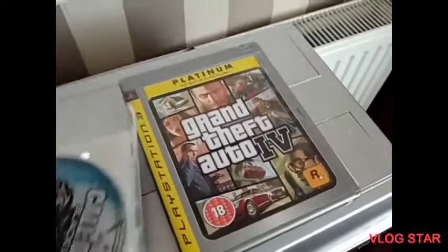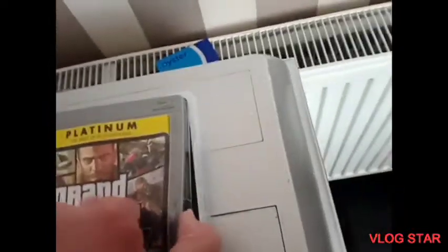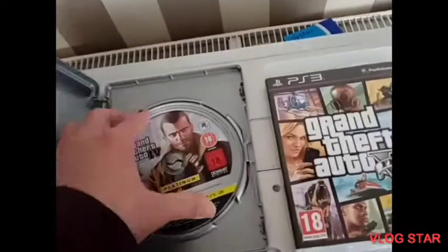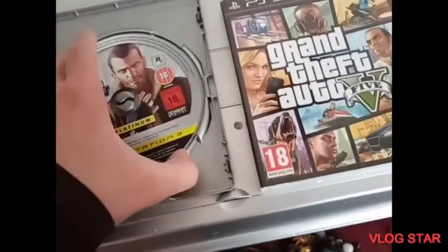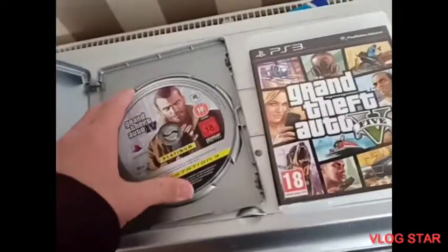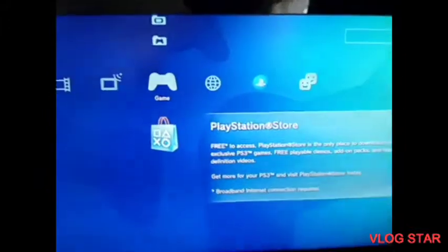Yes, it does seem to work — brilliant. It is a Blu-ray disc, which is good. Now let's get on with GTA 4, which is my second favorite GTA game — it's actually amazing. Let me pause the video and get the disc out. Right, I did get that out. Let's go and slot it in there.